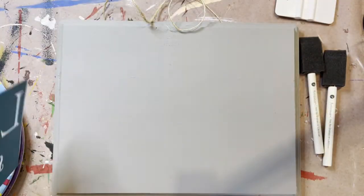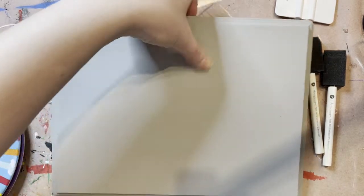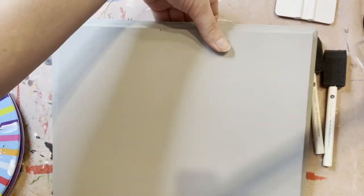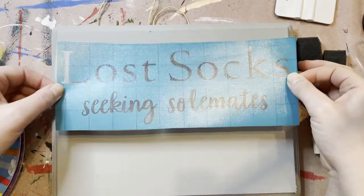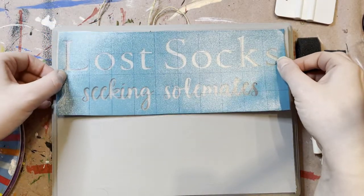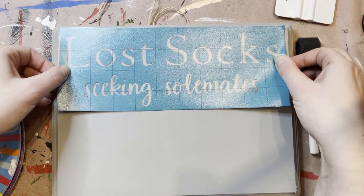That backing is going to become garbage — you don't need it anymore. Just remember this stencil is very sticky, so once you place it down it's kind of a one shot. Make sure you're pretty content on where you're putting it.